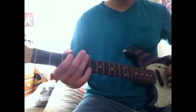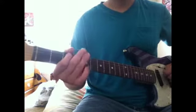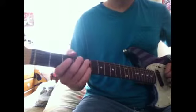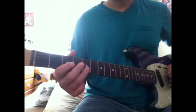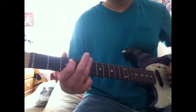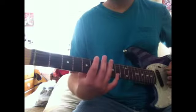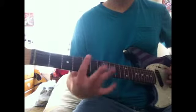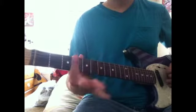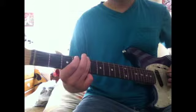Then it does that all over again. Then there's this part. I think it does that. I think that's how it goes. It goes — just open F to the 5th and 3rd. Then the chorus.